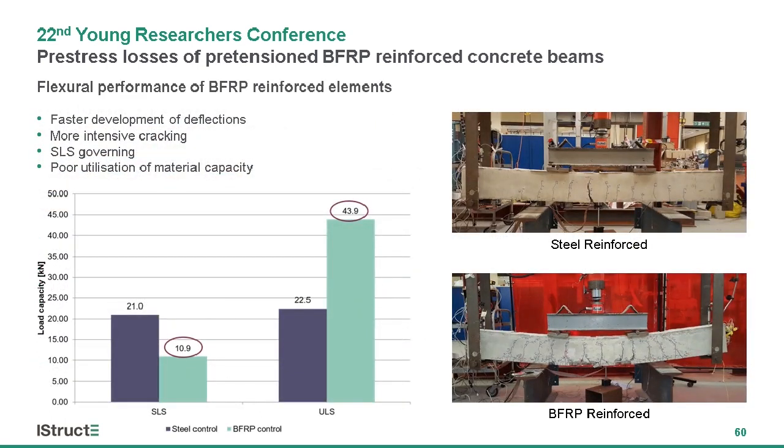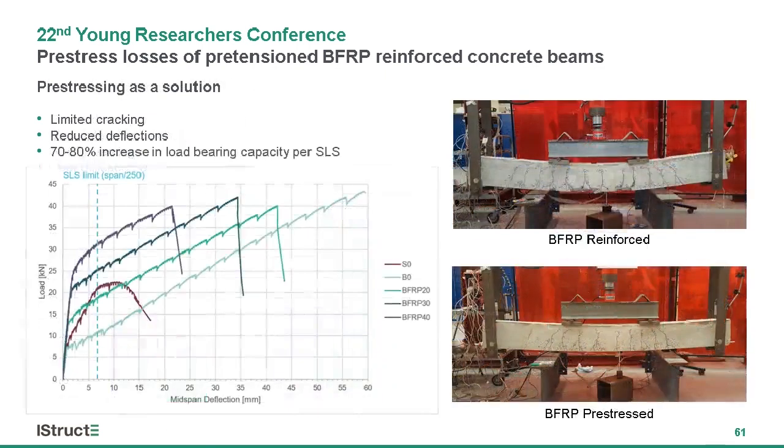However, the Young's modulus of BFRP bars is around 40 to 45 GPa. This presents a major challenge for application as internal reinforcement. As you can see in these two photos, BFRP reinforced elements suffer from large deflections and more intensive cracking. So even though the ultimate load bearing capacity is much greater than for steel RC beams, the governing criteria for design is always serviceability limit states, resulting in poor utilization of material capacity and inefficient design.